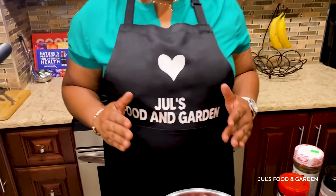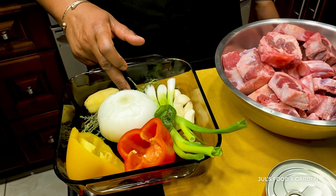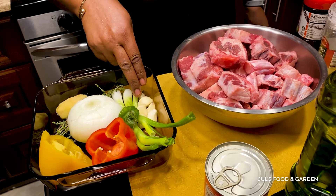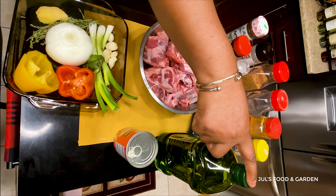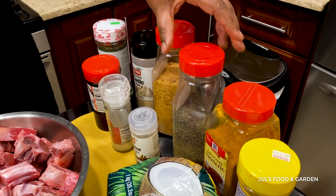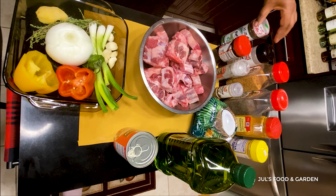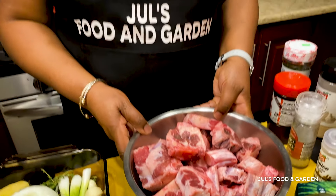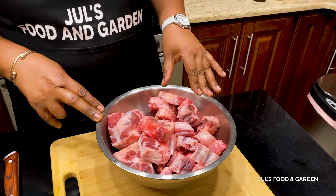These are the ingredients I'm going to be using to make my meal today: ginger, thyme, onion, bell peppers, scallion, garlic, scotch bonnet pepper, butter bean, extra virgin olive oil, coconut powder, curry powder, turmeric, black pepper, jerk seasoning, garlic powder, parsley flakes, seasoned salt, sea salt, pimenta seeds, and the oxtail. This is about 3 pounds of oxtail and it's not yet washed.